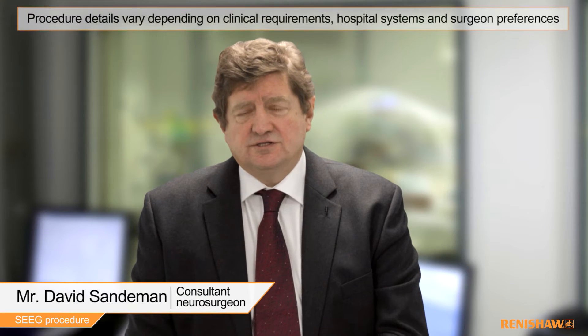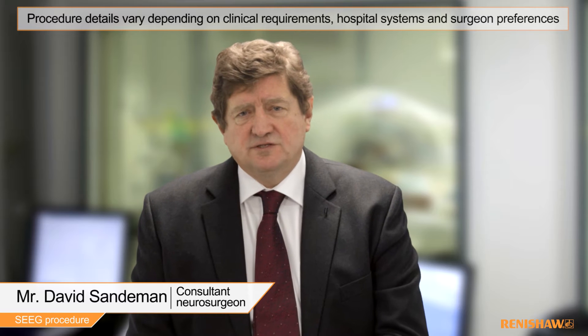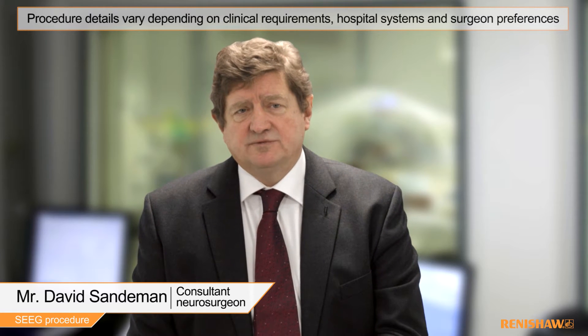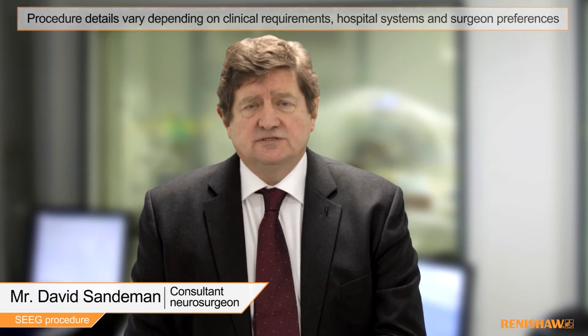My name is David Sanderman. I'm one of the consultant neurosurgeons in Bristol and I'm responsible for the epilepsy surgery service. The real challenge for us is the investigation of extratemporal epilepsy. Three years ago we introduced the Renishaw Neuromate system and it's revolutionised this part of epilepsy surgery.